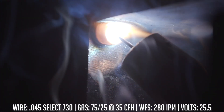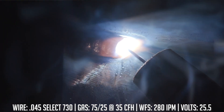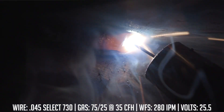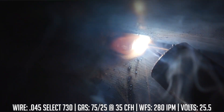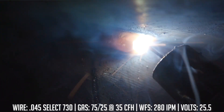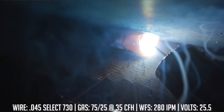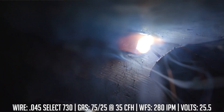When running this, I try to maintain about a five to ten degree travel angle, dragging the electrode through. I maintain a three quarter inch to one inch contact tip to work distance, and I like to favor the top side of the plate a little bit more than the vertical because gravity is going to help pull the puddle where I need it to be. If I need to, I can oscillate a little bit — but you'll notice I'm not doing a lot of movement or manipulating that puddle much because it really doesn't need it. It's going to lay in there nice and flat and relatively smooth.